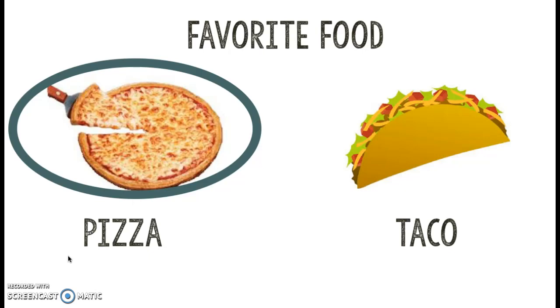How'd you do, friend? Did you do a nice job? If you said taco, don't worry about it — they're delicious too. Go ahead and press pause and erase your board, and press play when you're ready.